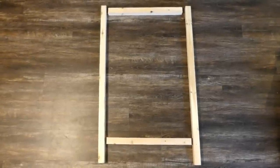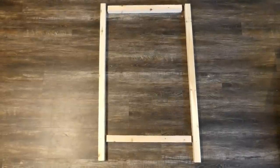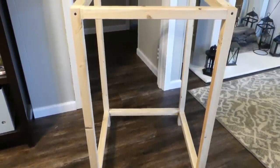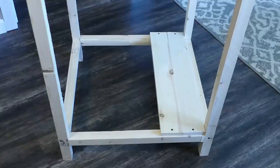Build a frame with the 2x2s. The 40-inch pieces will be used vertically at each corner, and the 21.5-inch pieces are screwed in horizontally at the top and four inches from the bottom. Drill a pilot hole to keep the wood from splitting and use the 3-inch screws to secure each piece.